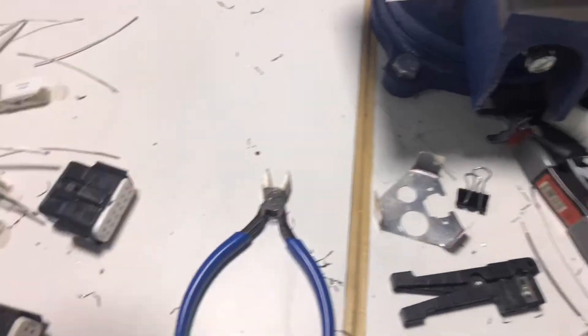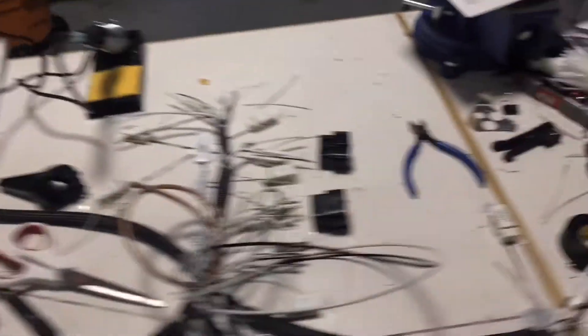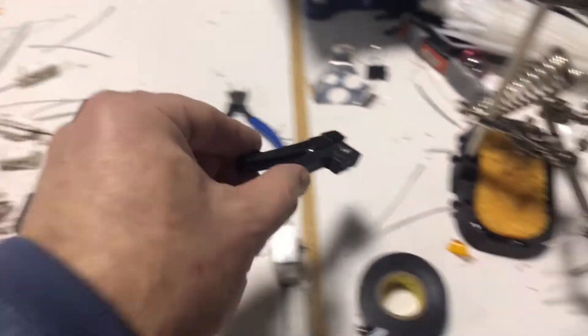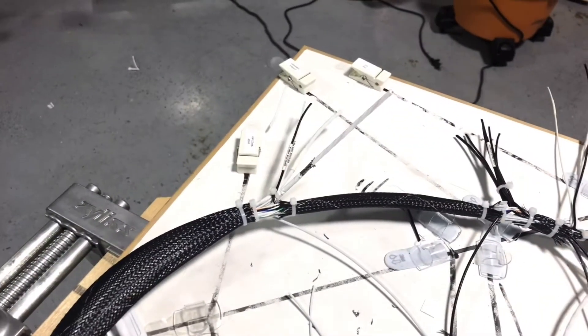I went out and bought nicer side cutters, thanks to David, and got a better Weller soldering unit. And this one was kind of cool — I bought and then adjusted a little razor blade so I could put it around the cable and make a nice score for cutting the shielding away.